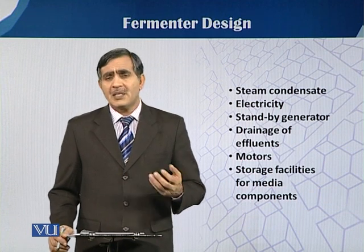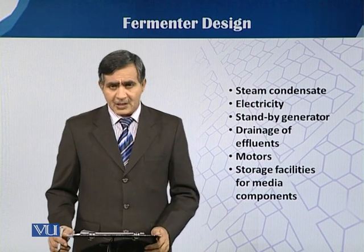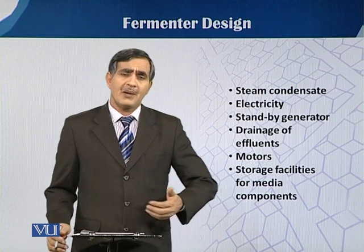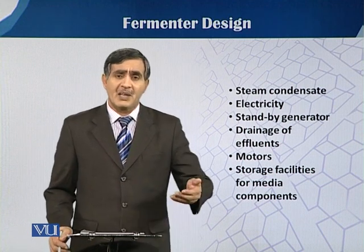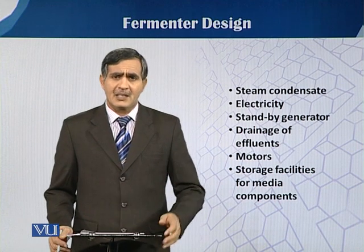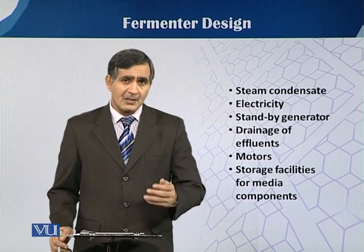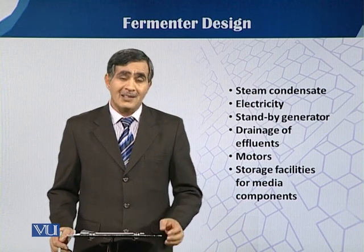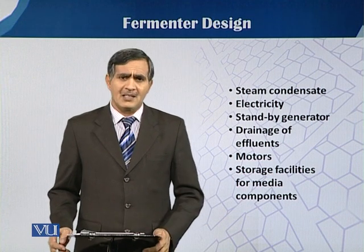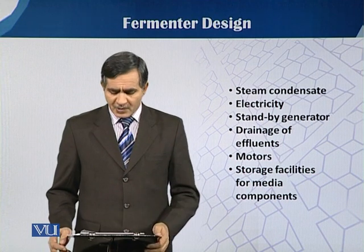Sometimes there is a shutdown of electricity, so we need a standby generator because fermentation is a continuous process. If we have to run our fermentation for seven days, we have no chance of any electrical shutdown. This is especially critical in countries like Pakistan where there is energy shortage and gradual fluctuation in the electricity supply.